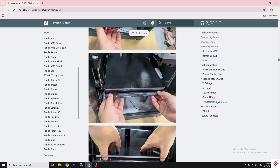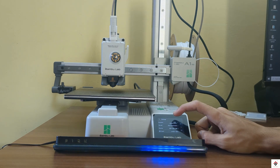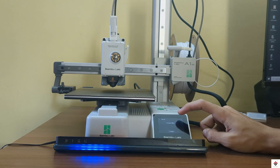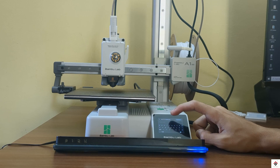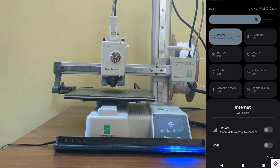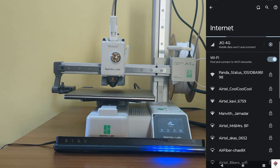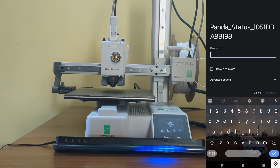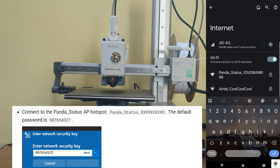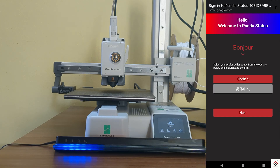Once you turn on the device, you get a blue floating light which indicates the Panda Status is not yet bound to a printer. First, connect your printer to the Wi-Fi network, then turn on Wi-Fi on your computer or smartphone and connect to the Panda Status hotspot using the provided password.